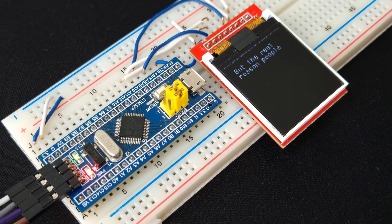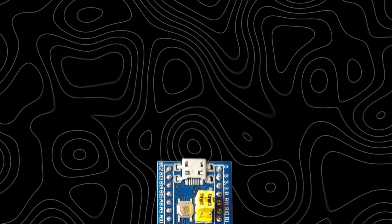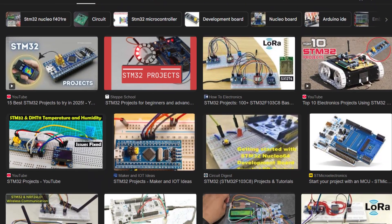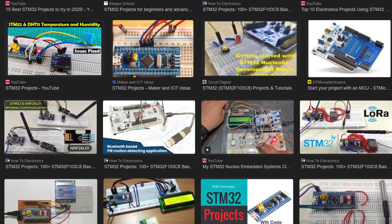But the real reason people choose STM32 is flexibility. They are fast, efficient, well-supported and designed to scale from tiny low-cost boards to powerful high-end MCUs. And that's why STM32 has become the go-to choice for so many engineers and makers worldwide.